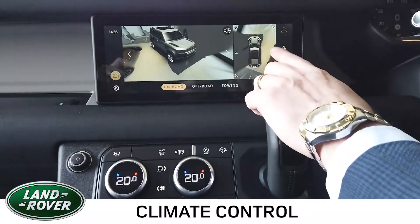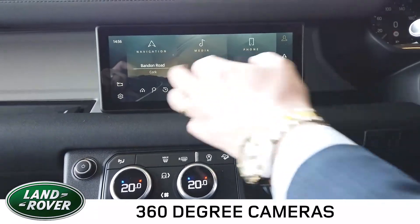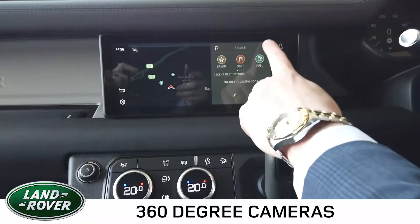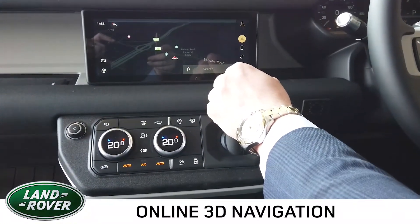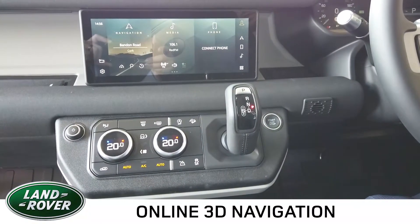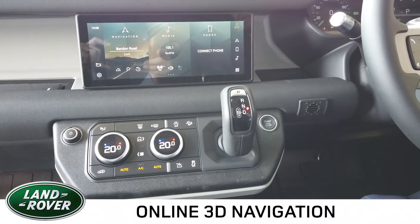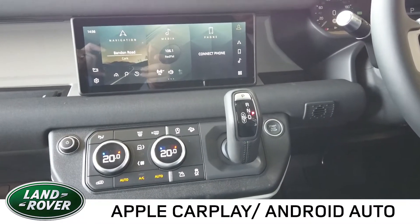If our door was closed, it would give a full drone-like view around the vehicle. We also have online navigation which gives us the ability to search area codes, names of businesses and so on, with real-time traffic management. The new PIVI Pro system is very good for speaking out text messages to you and comes with Apple CarPlay and Android Auto as standard.